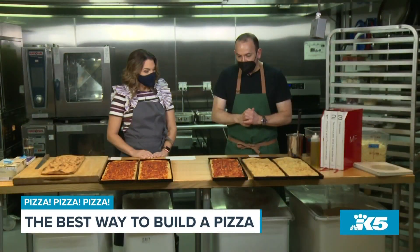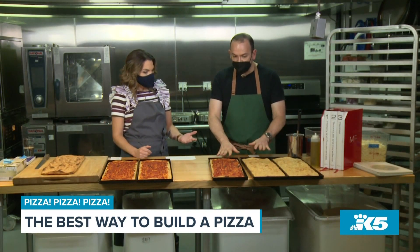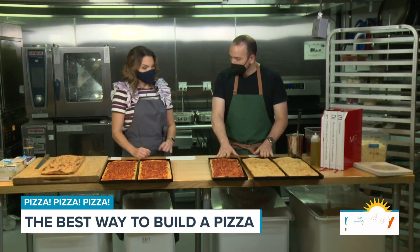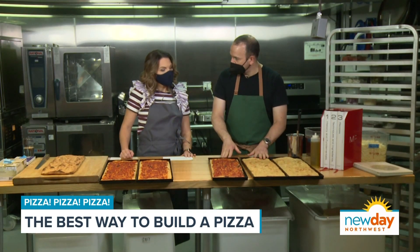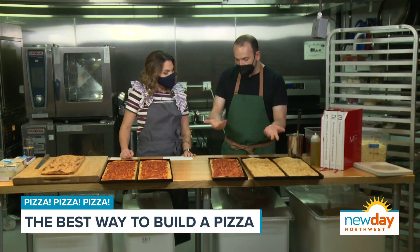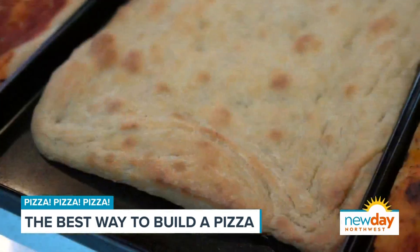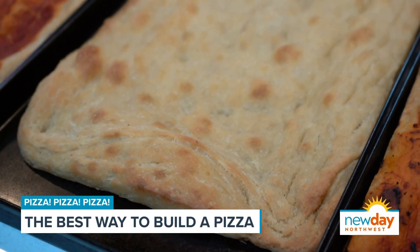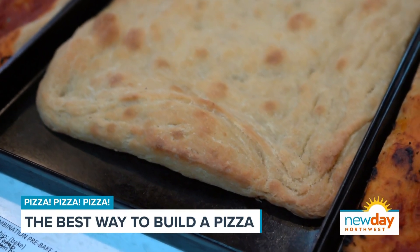Is it already baked too? Yes, this crust is already baked. When you bake it with a little bit of sauce it's called Rosa, which means red in Italian. With nothing it's called Bianca, which is white, and there's plenty of olive oil on top, underneath it, and in the dough, so that when we reheat it, it gets nice and crispy underneath. The dough itself has a more moist feel because of that oil.